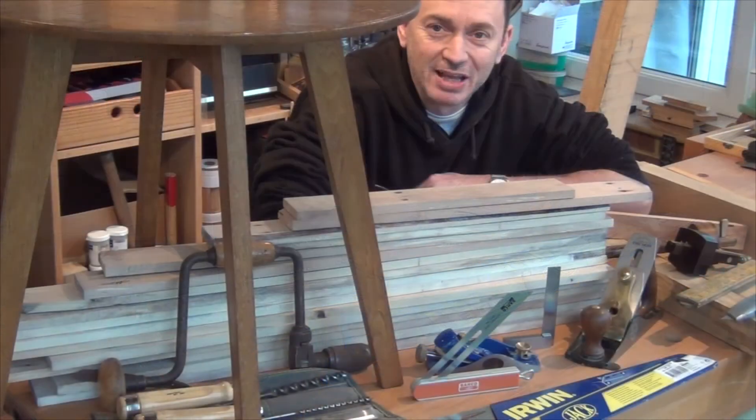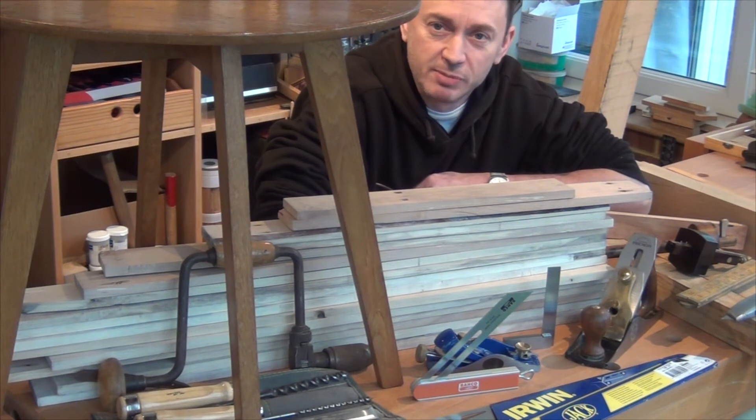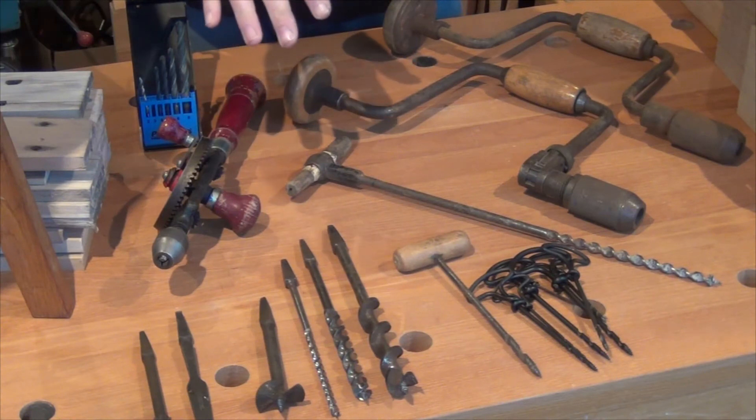You've probably realised that I don't have any power tools here. And that's because I'm going to build both of these tables fully unplugged. Now there's no reason at all why you can't use power tools — I'm just doing it because I'm going to enjoy it. Now I just want to talk to you a moment about unplugged boring — and that's not watching me on a tablet by the way. That's drilling holes without power. I'm just going to mention three different types of boring tools.